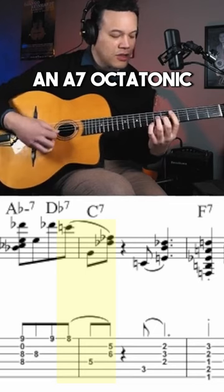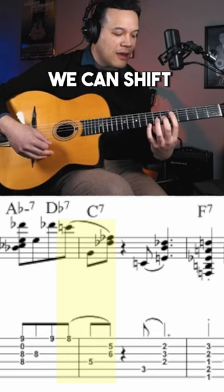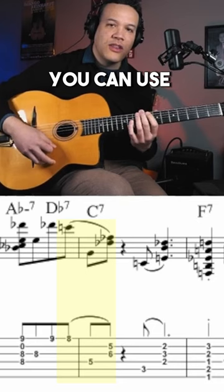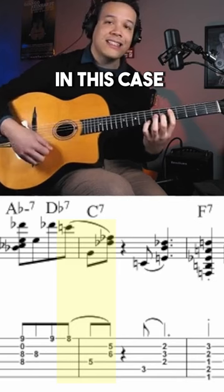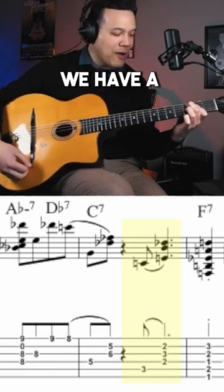This voicing could be an A7 octatonic — because it's octatonic, we can shift the voicing three frets. You can use that on the fourth dominants of that scale. This voicing can fit over A7, but can also fit over C7, Eb7, and Gb7. In this case it's C7, and he makes it very clear by playing a C7b9.